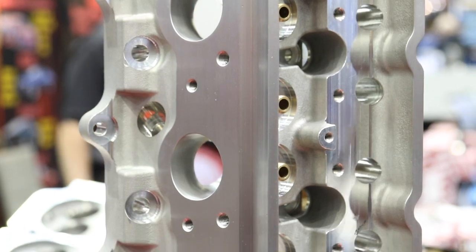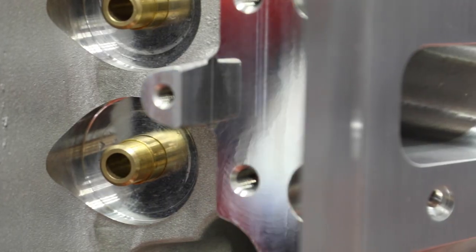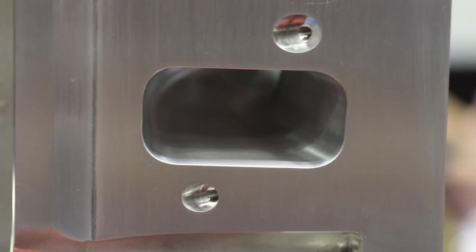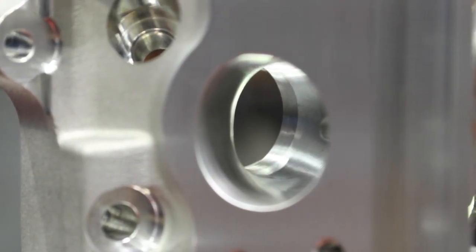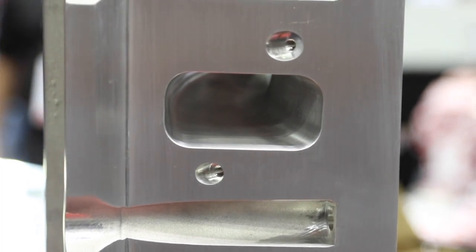Their LS offering features an LS3-style head that fits on a small bore motor. If you're doing a boosted 5.3, you can put this head on without worry, and get the flow of an LS3. Their LS3 as-cast head outflows several CNC ported LS2-style heads. It has a 750 deck, raised rail for the valve cover, and is a great option for budget LS guys wanting big power without a cathedral port cylinder head.